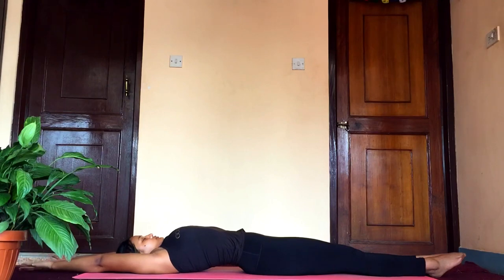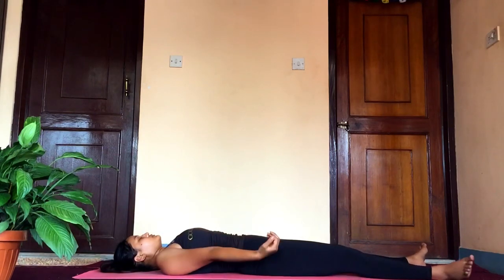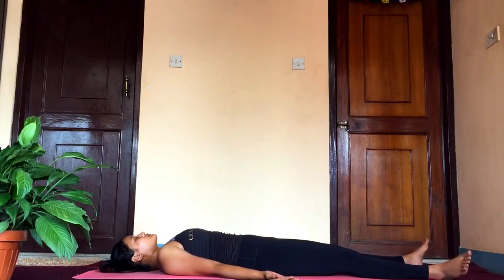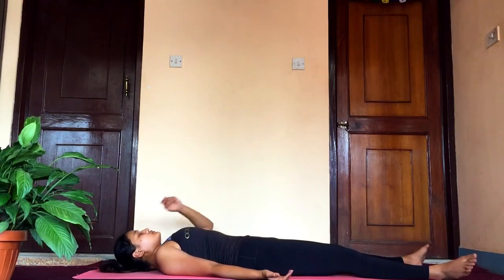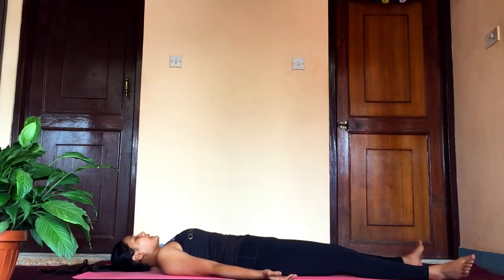Gently extend your arms and rotate your wrists, and feel relaxed before you get out of savasana. This is the best way to work on your core strength — it will also help you strengthen your legs, back, and shoulders.